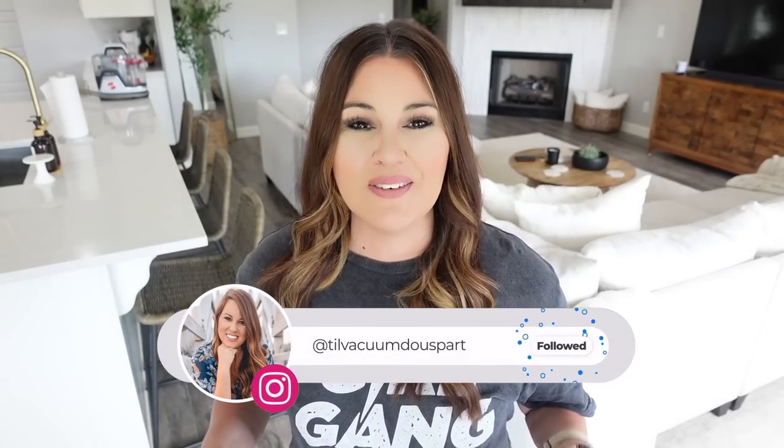Hey guys, welcome to Till Vacuum Do Us Part and welcome to my home cleaning house tips. I've been doing lots of research for you guys, so some of these are brand new that I'm testing out with you, and others I've been using for months and years. I'm really excited to share them with you. If you're new here, go ahead and click that red subscribe button down below, and we're going to jump straight into today's video.